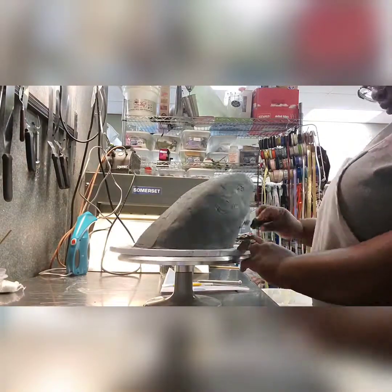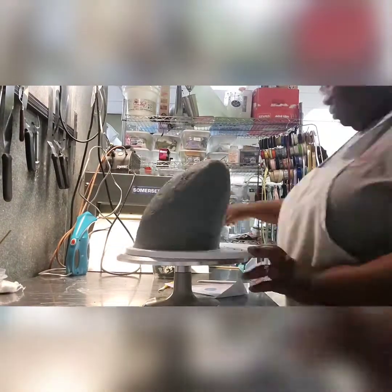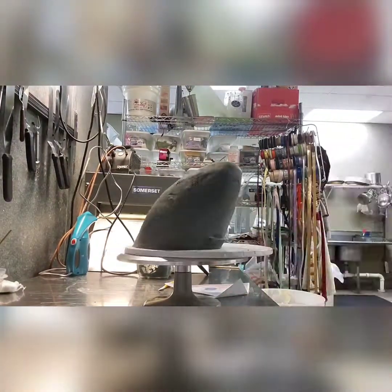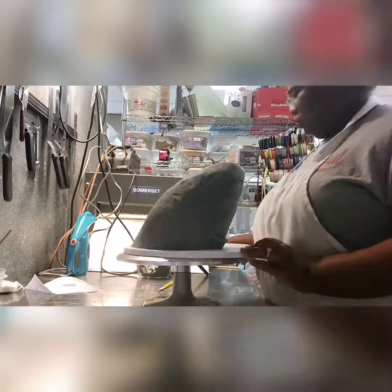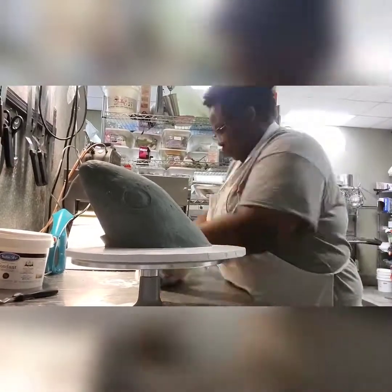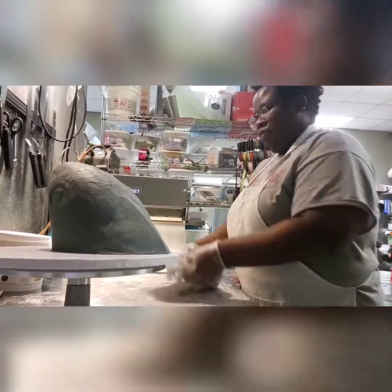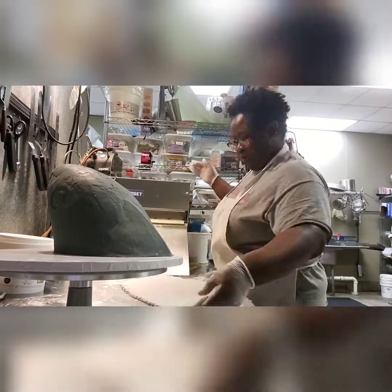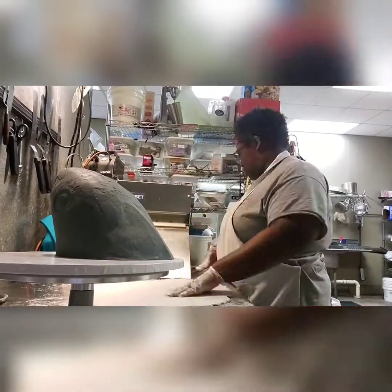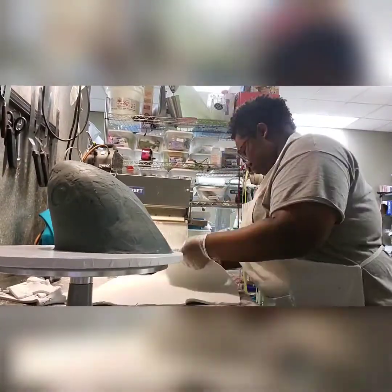Making the muscles on the back of the shark, because sharks got muscle too — sharks are kind of swole. Using some more ganache to make the mouth. My customer actually educated me on thrasher sharks — her son is very adamant about educating people that this shark in particular is very sweet. They're not all evil creatures, so we wanted to make sure the shark looked nice, like a pet shark.